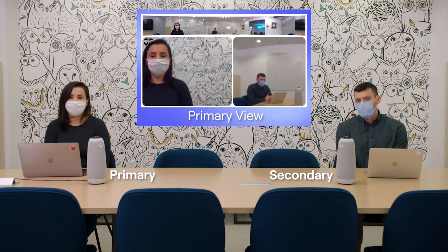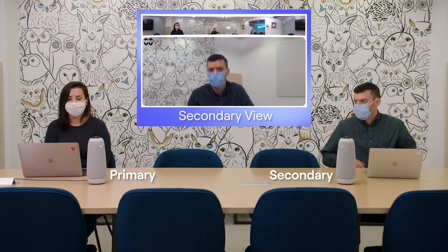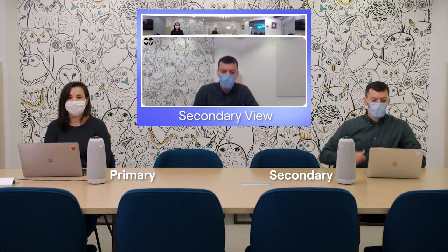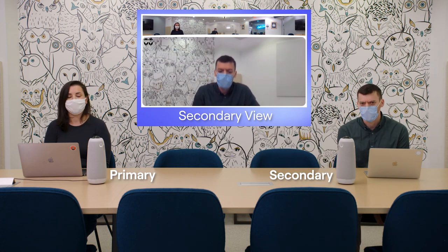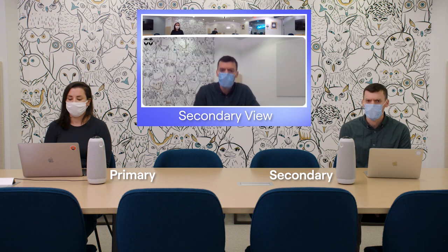To set your Meeting Owl Pros up, you want to place them three to eight feet apart, similar to how we did it here. If you're in a conference room, make sure there are no obstructions in between them — place them at either end of the table. If you're in a classroom, place one Meeting Owl Pro at the front of the room closest to the lecturer and the second in the center of the room. Remember to have all active attendees within 18 feet, or five and a half meters, of either Meeting Owl to ensure clear and crisp audio.